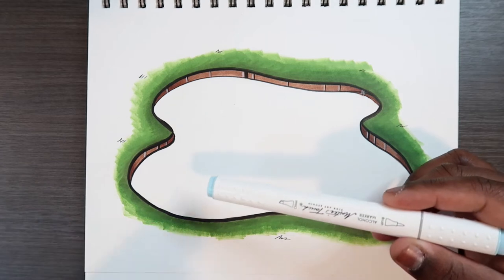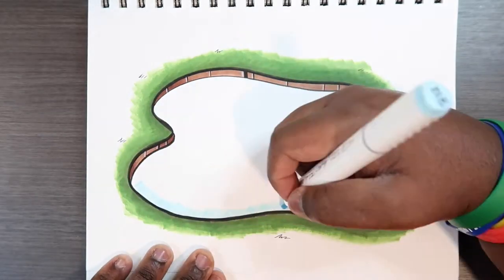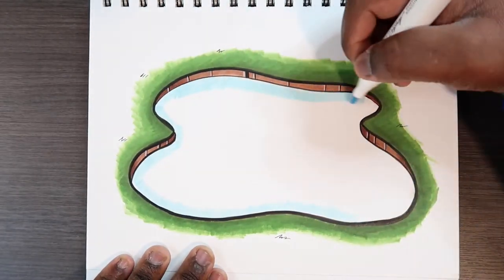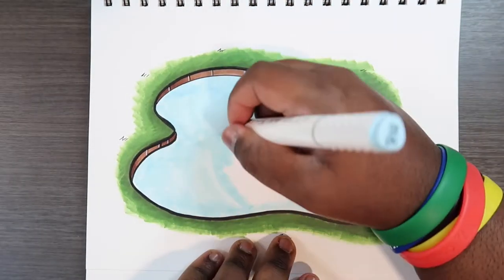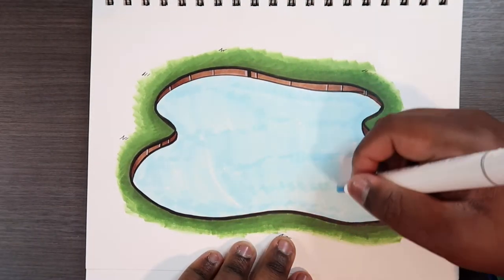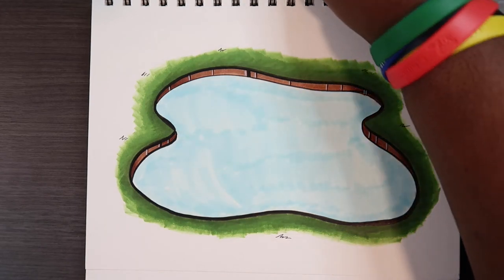I'm going to use this chisel tip marker and get the base color in place. Now that that's done, I'm going to put this marker to the side, and if I need to blend, I can just use the B00.